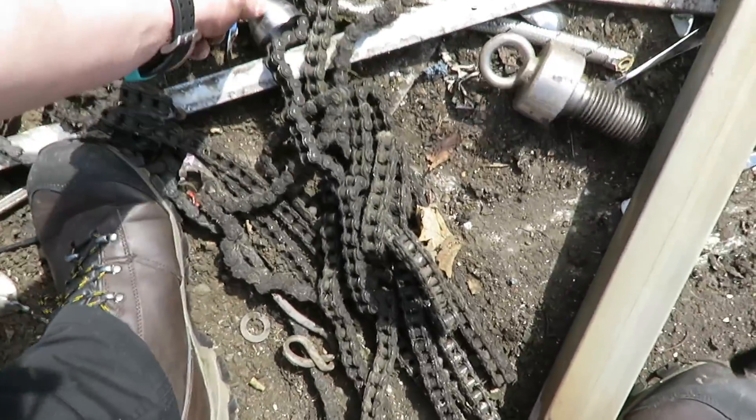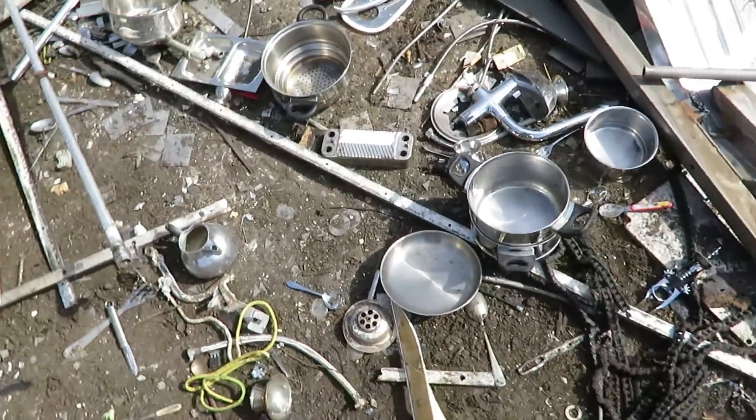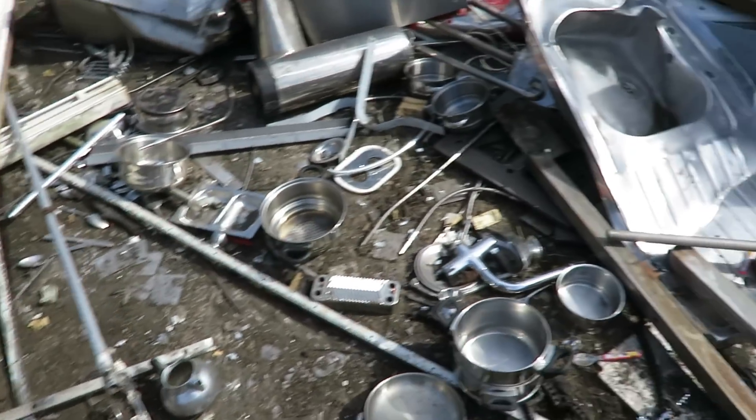Oh, that's nice and chunky. That'll make a nice little top load. Oh yeah. Fucking hell, nice little top loads they do, you know.